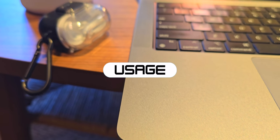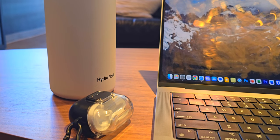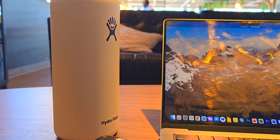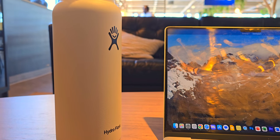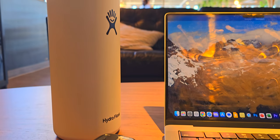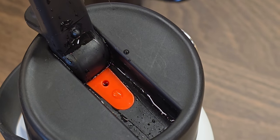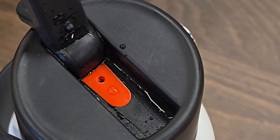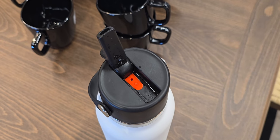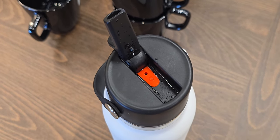In terms of use cases and functionality, it will keep your cold water cold for 24 hours and I have no complaints about that. It will keep your hot water warm for 12 hours, although it's not going to be as hot as when you initially put it in because there is a little gap when you open the bottle that lets out some heat. But if you put warm water in, it'll still be warm — just maybe not 100% the initial temperature.